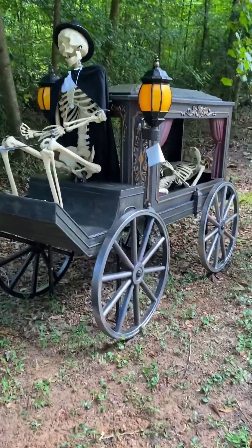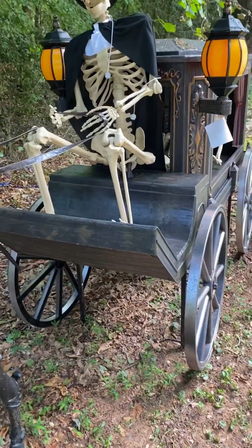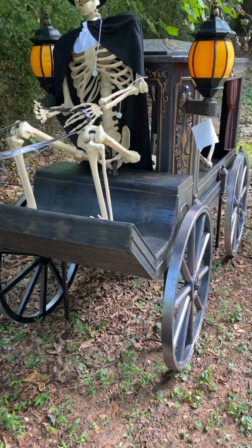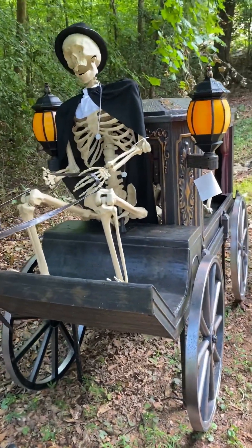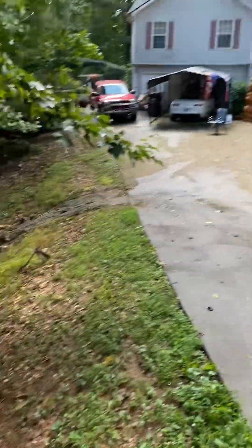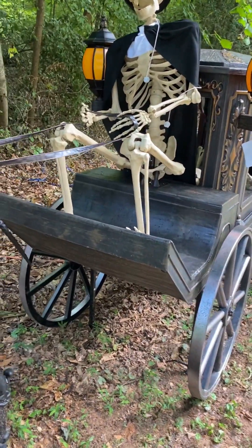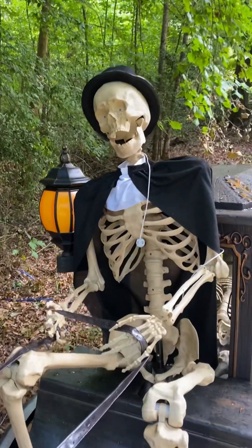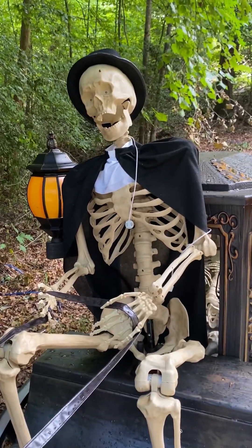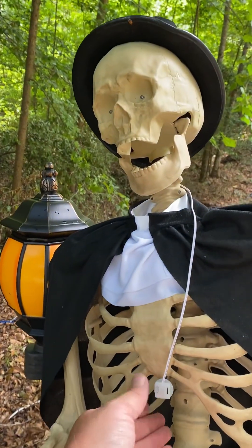All right, let's get to this review. Number one, this is just a whole old-style horse-drawn Hearse. It is made completely of plastic, but it's the normal heavy-duty plastic that we've normally been getting from them since old Skelly debuted four or five years ago. And it's very, very well-made. Looks tremendous. You get two skeletons with it — one of them is the driver. He comes with this little cape, and he is actually animated. I'll go ahead and press the buttons. He's not wearing shoes, but this is what he does.